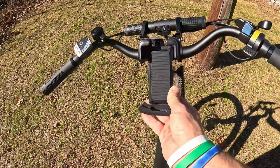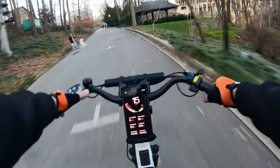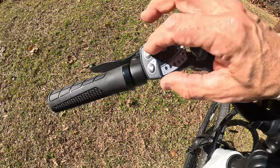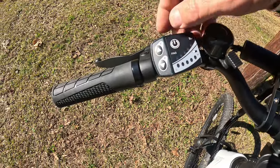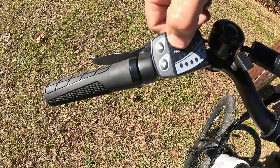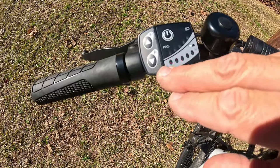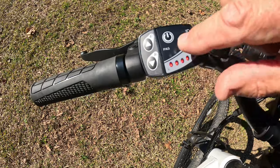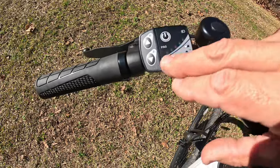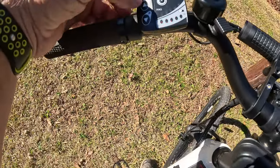This is where they had the most cost savings: there is no display at all, so my phone holder is right here and my phone serves as my speedometer and GPS. What you do get is a small control panel with an up button, a down button, and a power button. Hold it down for about three seconds to turn it on, and you'll see a battery meter showing low and high.